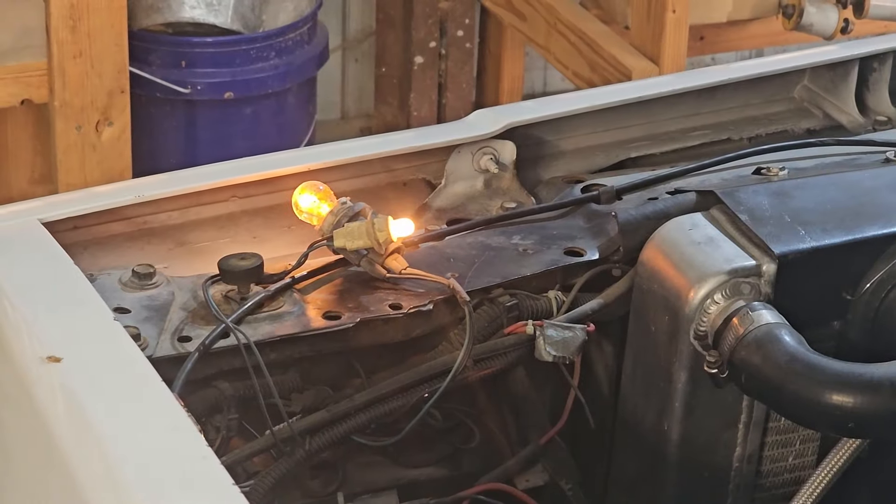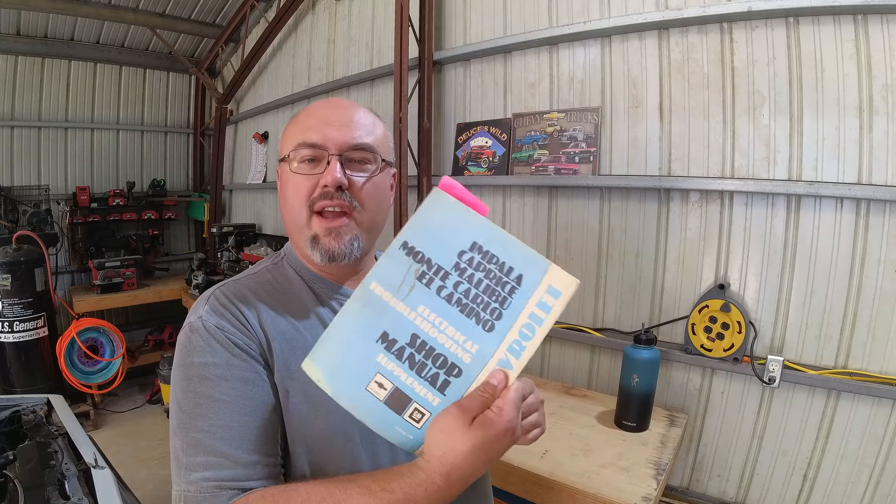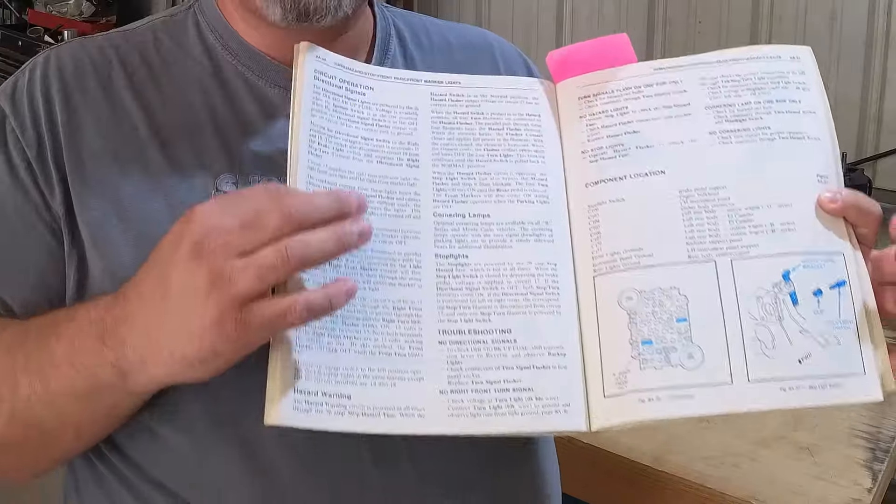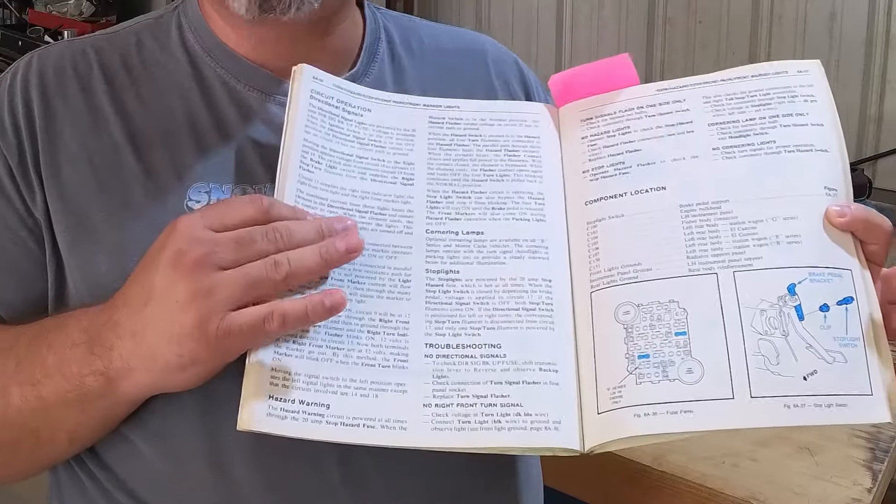So the first thing I'm doing is going around verifying operation — what works, what doesn't, what doesn't work when I do this, how are things working, what are the headlights doing, what are the marker lights doing when I make all the appropriate turns. Now that I know what works and what doesn't, I'm referring to the factory service manual. This is the wiring supplement, which is really nice to have. Going to the section talking about turn signals, and there is a whole diagnostic procedure that the factory recommends.